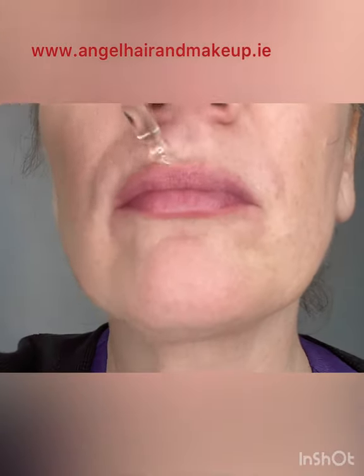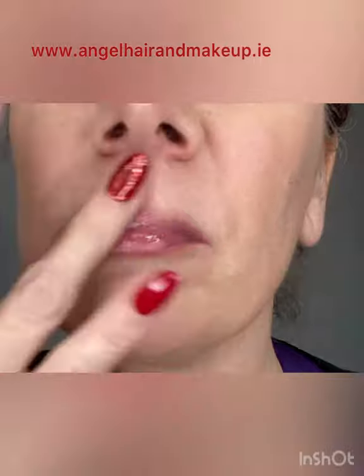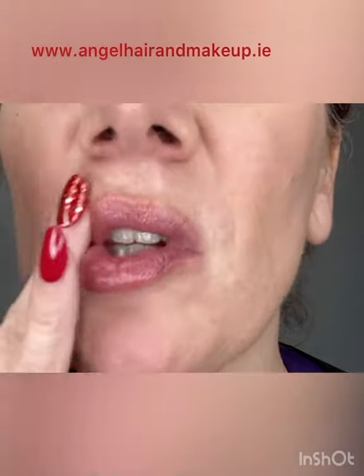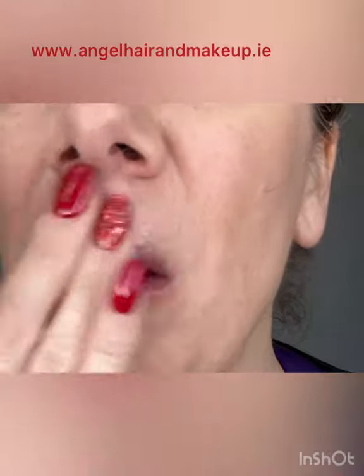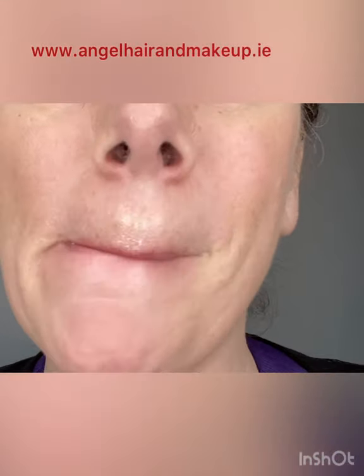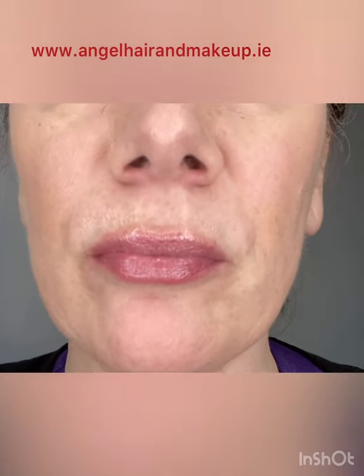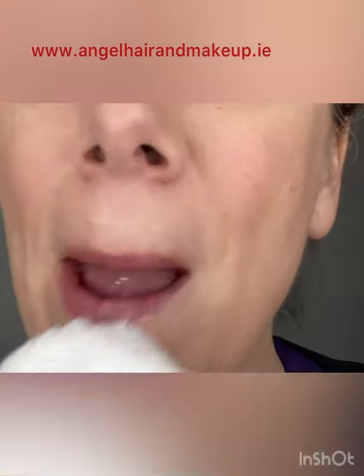Now I'm going to add some serum. This is CBD oil that I got in Aldi — you can use any kind of oil, I also like coconut oil. I'm going to massage it in all over the lips; this is going to hydrate the lips and bring moisture to the area. I'm going to remove any excess oil with a damp face cloth.